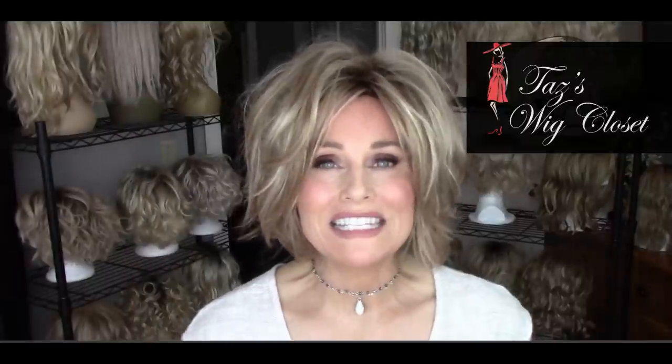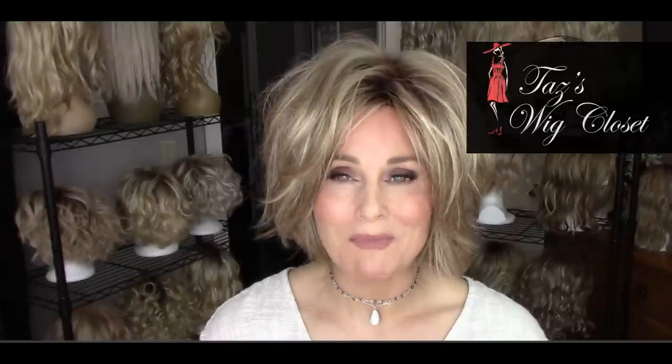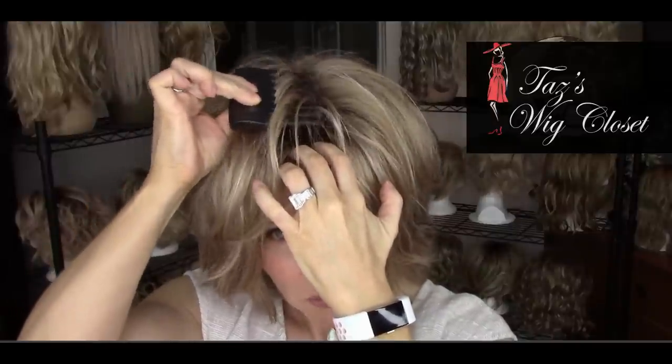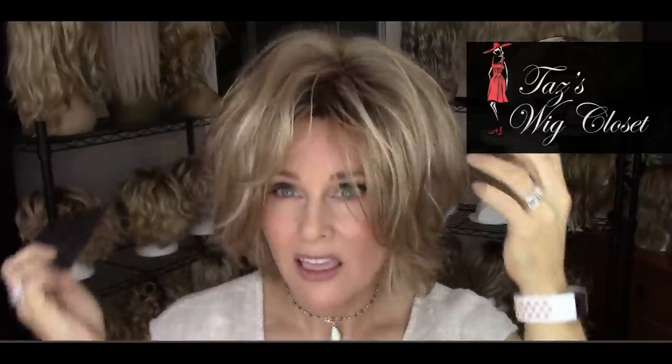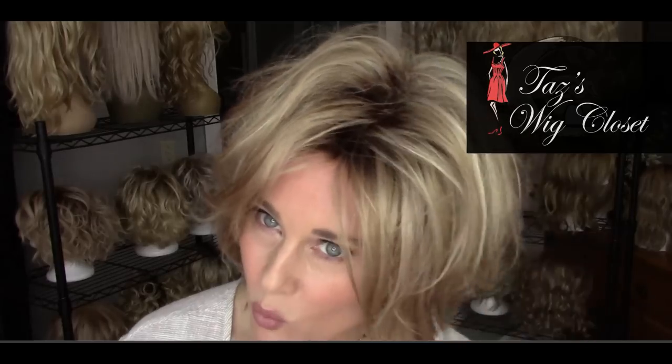The first way is to really get in there and spring the fibers from the part — I call it 'springing the part.' If you put a wide-tooth comb at the base of the cap and just gently pull up, you're releasing the hair from those teased fibers. That within itself is going to create a more natural look on a permatease wig.